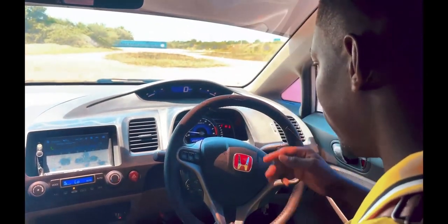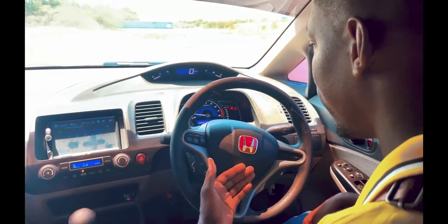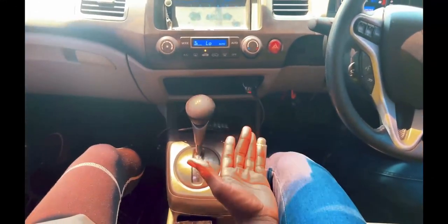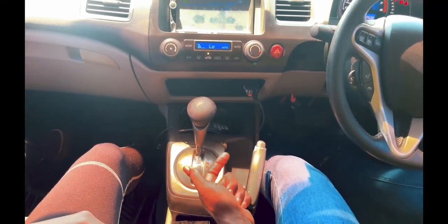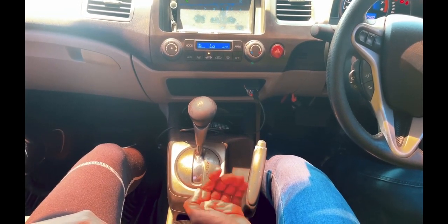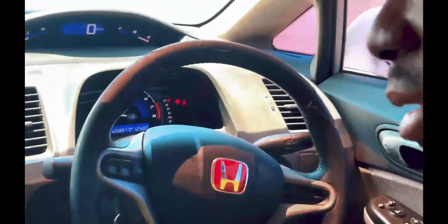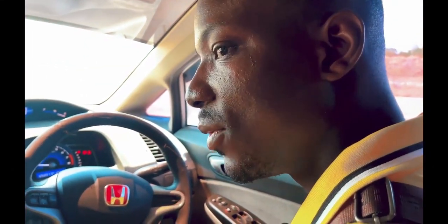These ones are showing: park, reverse, neutral, drive, D3, two and one — this is your gear lever. The gear lever tells you whichever gear you're in. Two and one is to gear down — for instance, if you're going at an excessive speed and you want to slow down, two and one will help you slow down. Three will increase the speed.